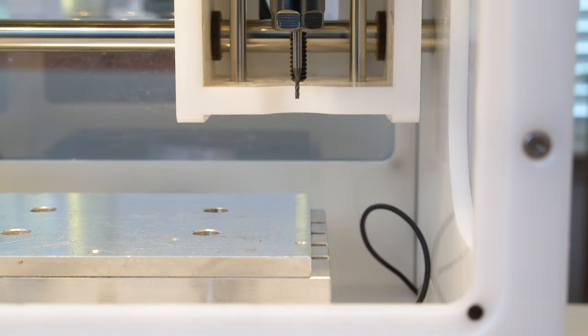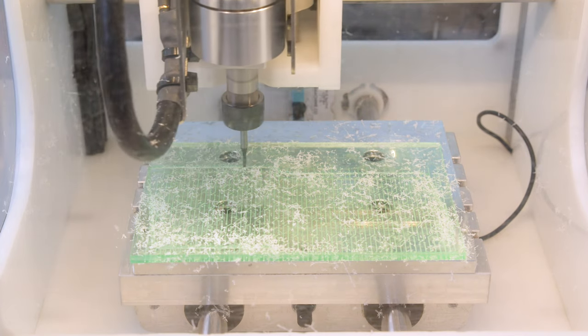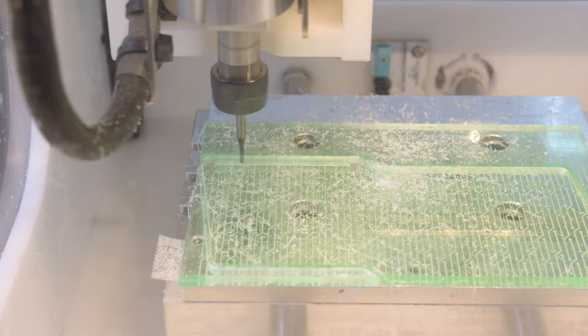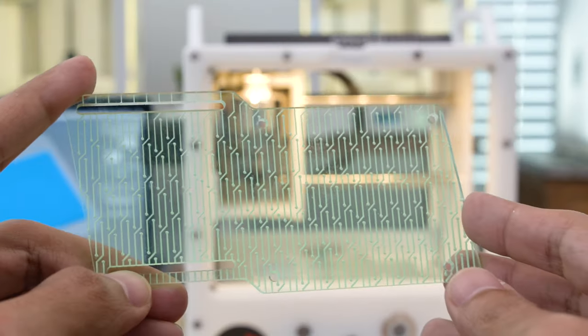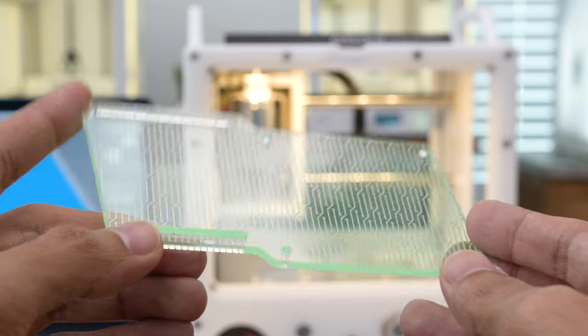Using a 1/16th inch end mill, I ran a 2D contour to create the outline. I also used it to cut the two slots and the four mounting holes. I really like the look of these traces, especially on fluorescent acrylic.